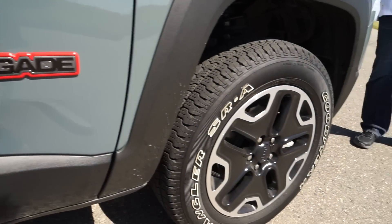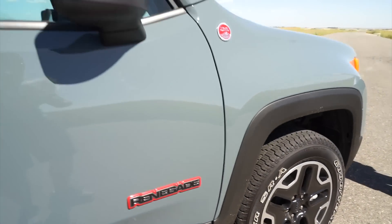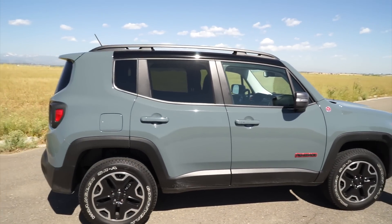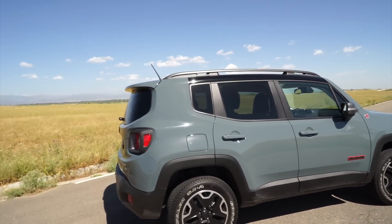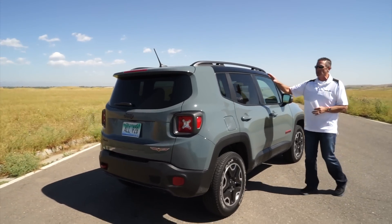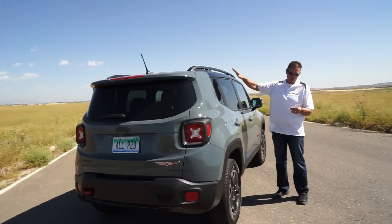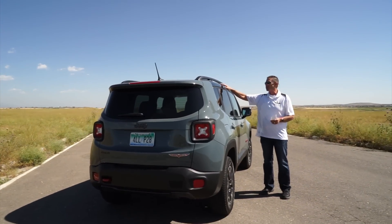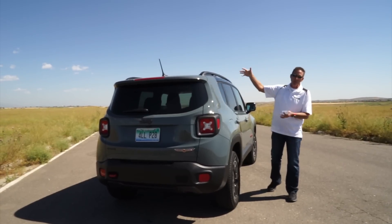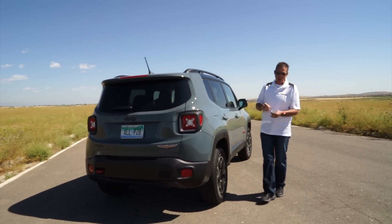For $30,000 you get a fully off-road capable Jeep — trail rated, full four-wheel drive, fully capable off-road. The only real add-on is about $1,000 to $1,500 for the sky roof, which comes in a manual or automatic operation version. It's not on this particular vehicle but it is an option.